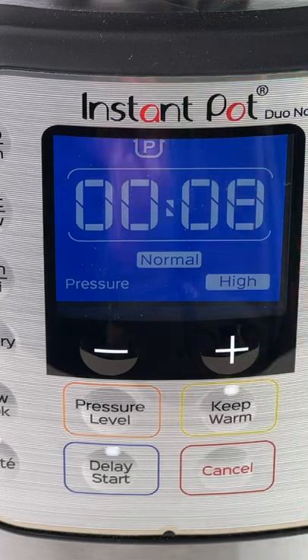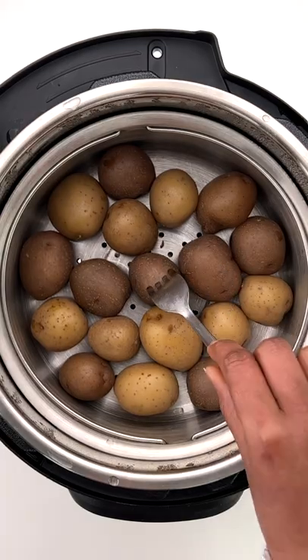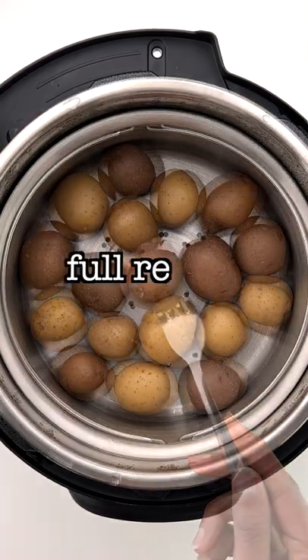Pressure cook for 8 minutes on high and then let all the pressure release naturally from the pot. And done — perfect fork tender boiled baby potatoes are ready.